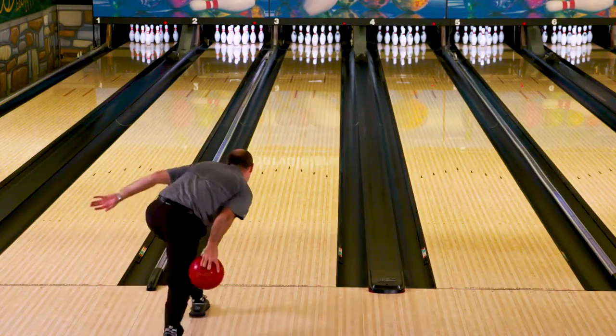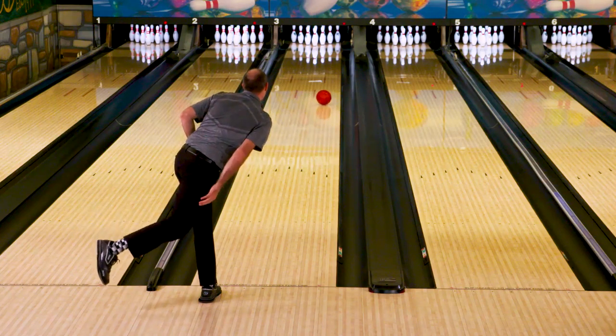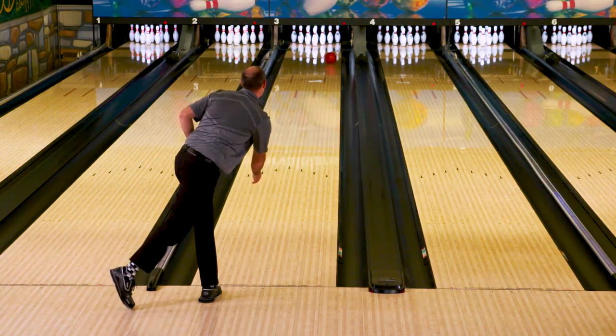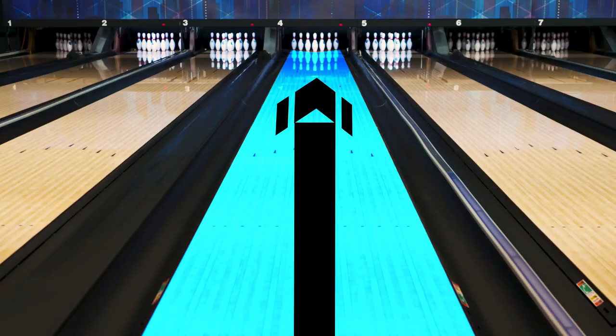Vice versa — let's say the ball is starting way too early and hooking way too much or just way too soon. We can go to a lot higher grit or even polish the bowling ball if we need to. What pads also do is they create less over-under from front to back or side to side.